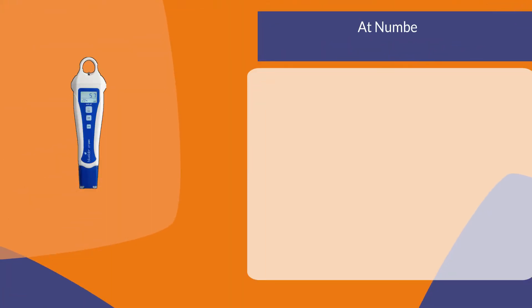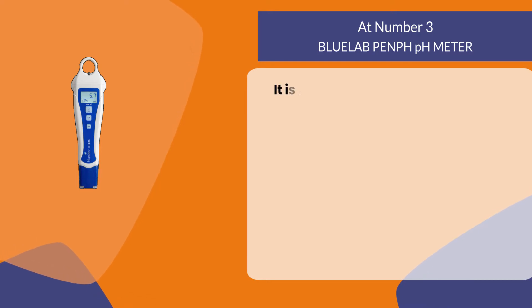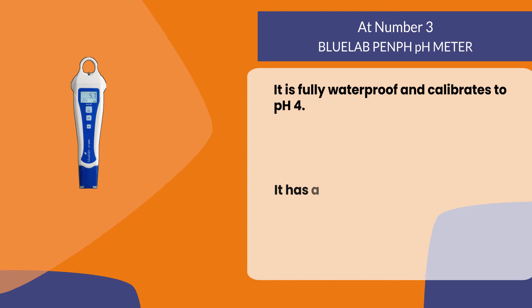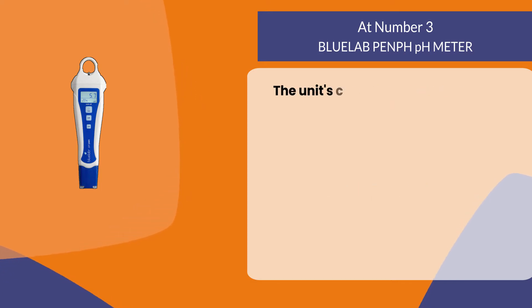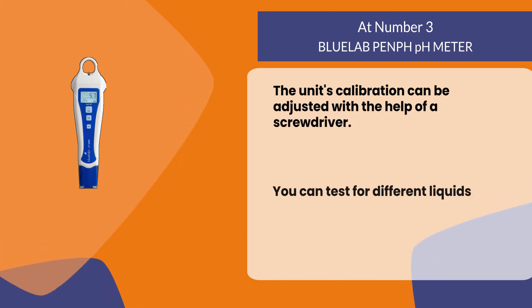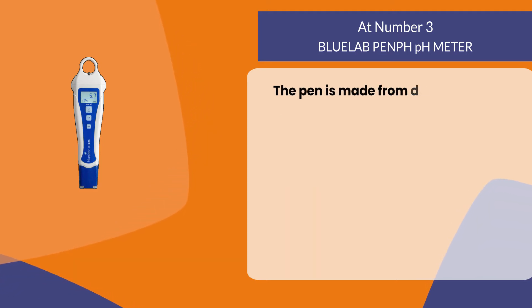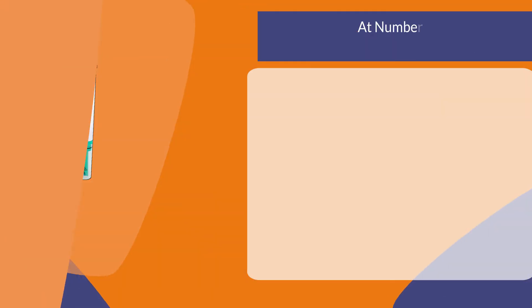At number three: the Bluelab Pen pH Meter. It is fully waterproof and calibrates to pH 4. It has a double junction indicator and the unit's calibration can be adjusted with the help of a screwdriver. You can test for different liquids such as hard water or soft water. The pen is made from durable plastic and metal.